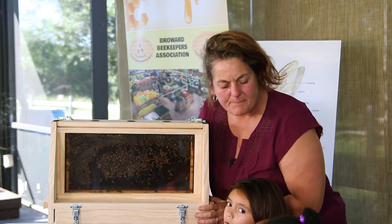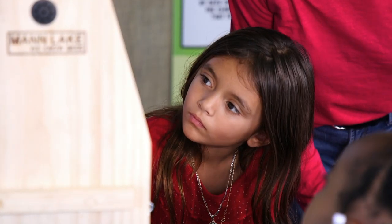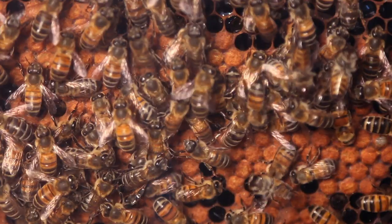Those are the brood — that's where the babies are stored. And then when they're ready, they're going to hatch out. I can see all the hexagons and some of them are filled with honey.